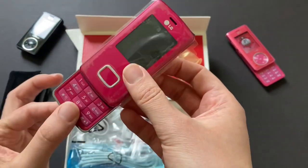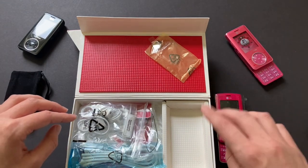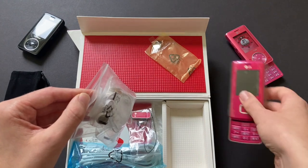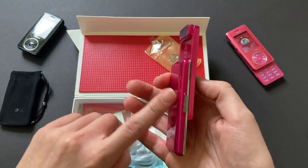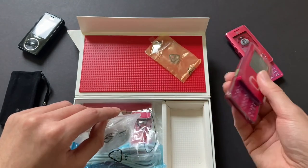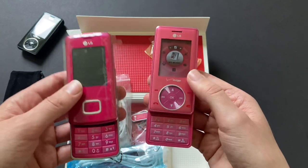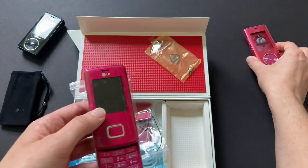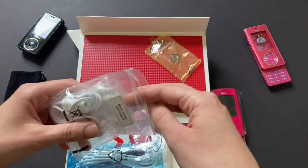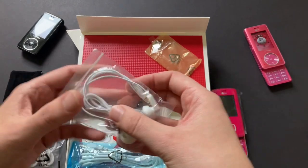Getting back to it, this design reminds me a lot of the Chocolate 2. This was the VX8500 — the VX8550 was the second version of the Chocolate in the US. And that one reminds me a lot of this design. Its camera bumped out like this, it was all smooth, it had its chrome right there. So it's a lot lighter, I feel like. And the Chocolate 2 was lighter than the original, so I feel like they definitely favored the design of the original Chocolate International model with the second version.